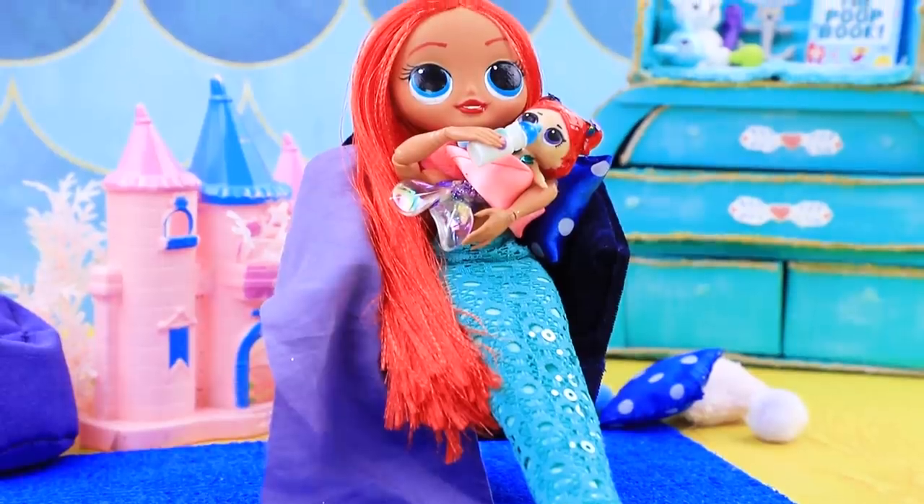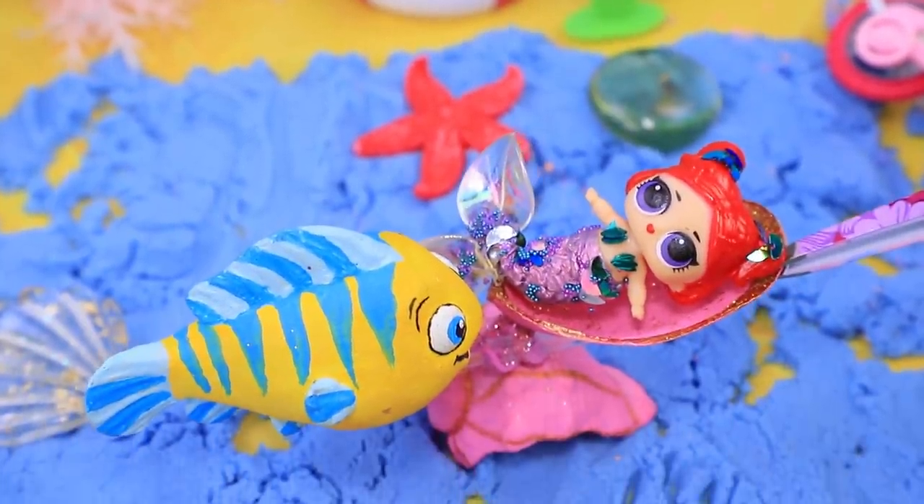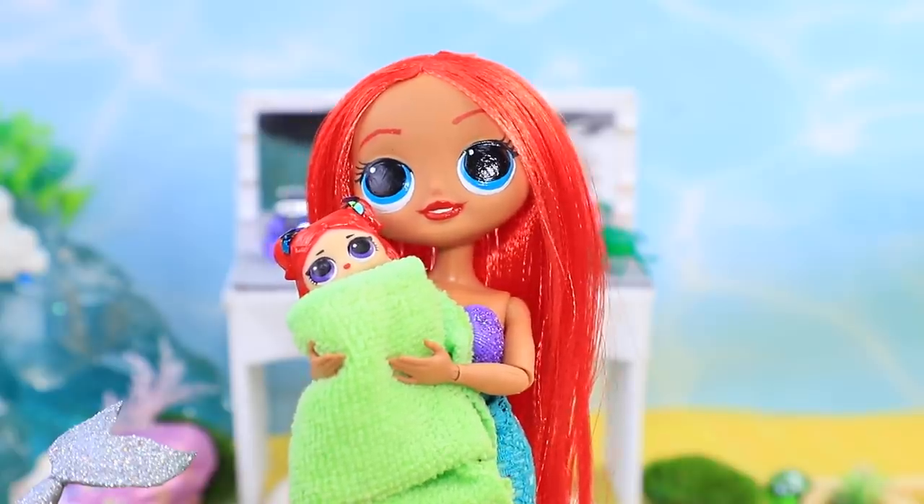Give us a like if you like our mermaid family, and subscribe to Lalaloo! Even the Kingdom of Triton watches us — don't miss our new doll ideas!